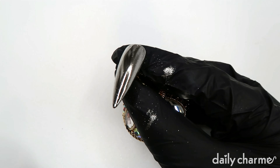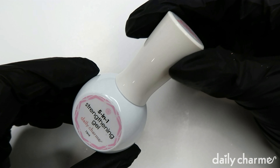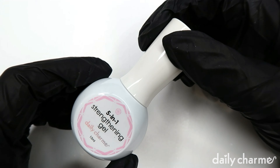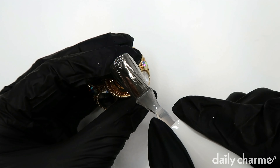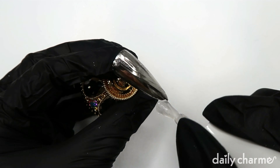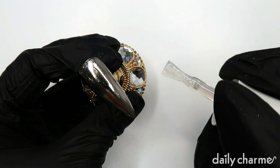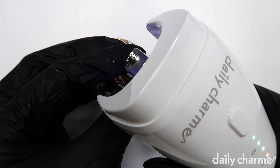I also like to dust off the excess powder for a more mirror-like finish. The next step is to apply the five-in-one straightening gel. This will prevent your chrome from chipping. When applying it, you also want to make sure that you cap all the free edges of your nails. Then hop in the lamp for another 60 seconds.